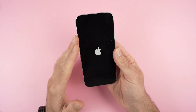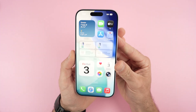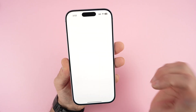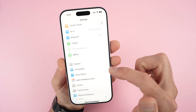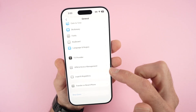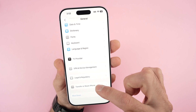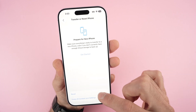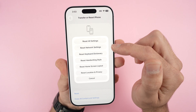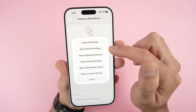Now if this didn't solve your issue, go into the Settings of your iPhone, scroll down and select General, scroll down and select Transfer or Reset iPhone, select Reset, and then select Reset Network Settings.